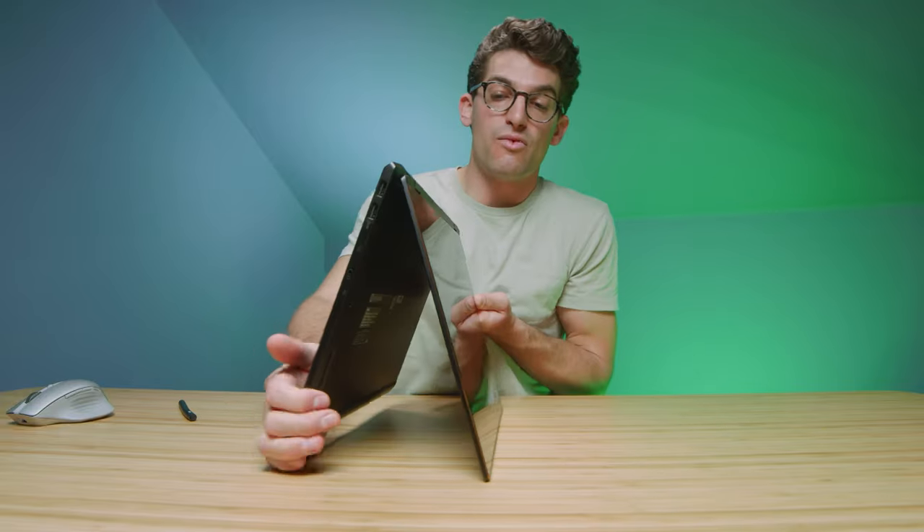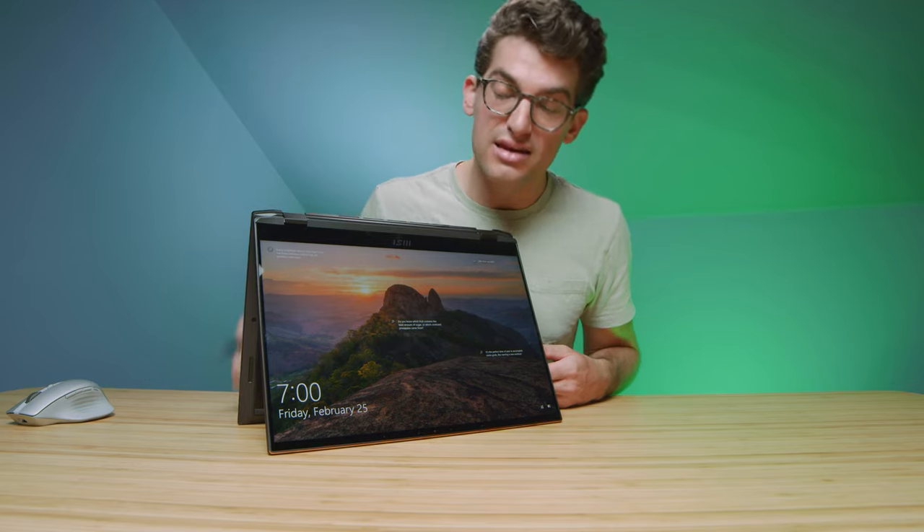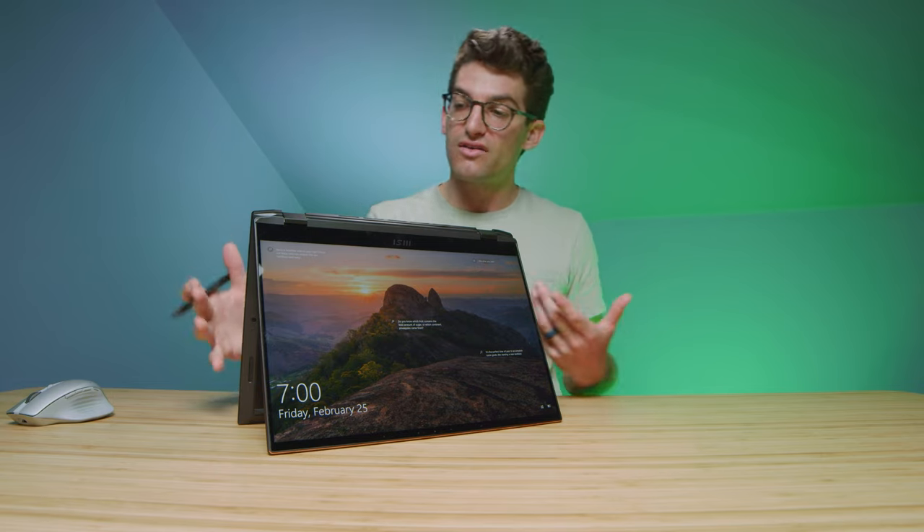This laptop is a two-in-one and does come with the MSI pen. I'm not going to cover all the details on the two-in-one — if you want me to make a full video about that, definitely comment below. If I get enough interest, I'll make a full video about the touchscreen and two-in-one capabilities. But just so you know, it comes with the pen and the flip functionality of the E16 Flip.